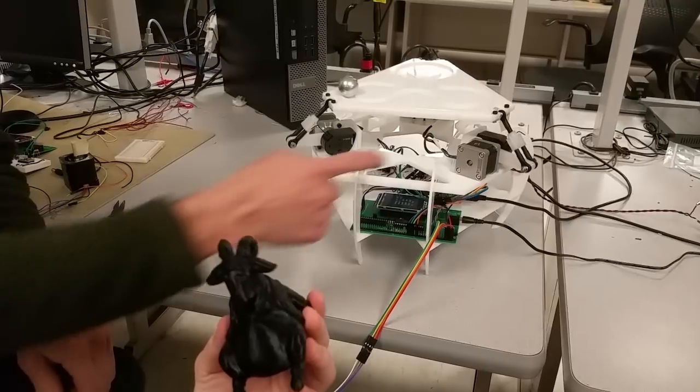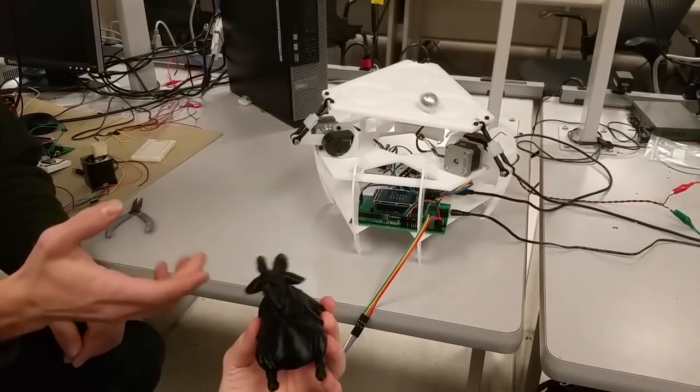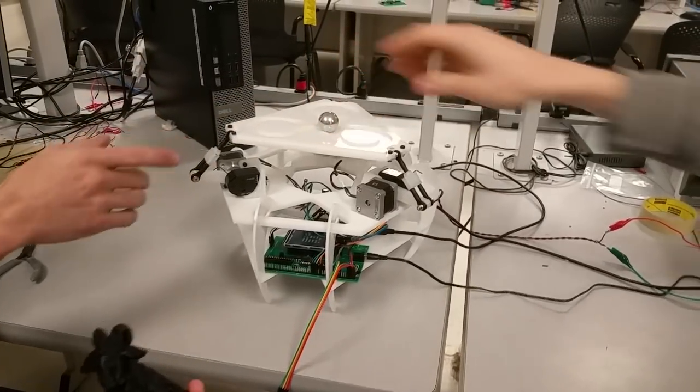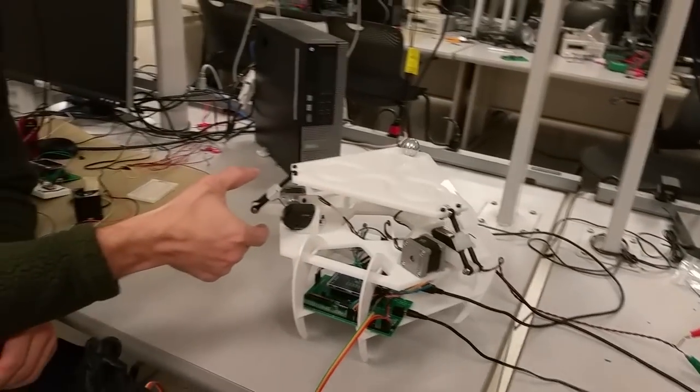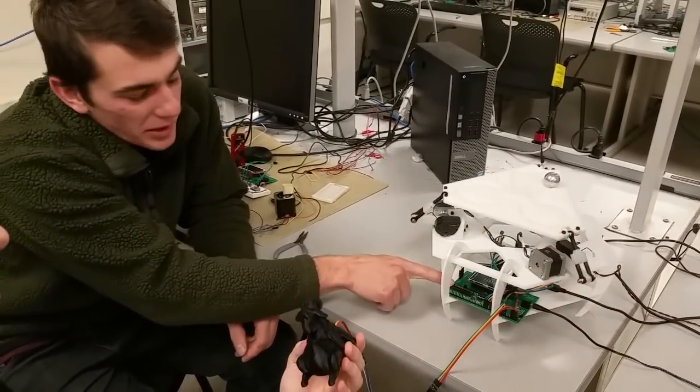We've got each of these stepper motors controlling the output of an algorithm that translates the angle of the MPU to each of these rotational outputs, and everything is getting processed on this PIC32 down here.